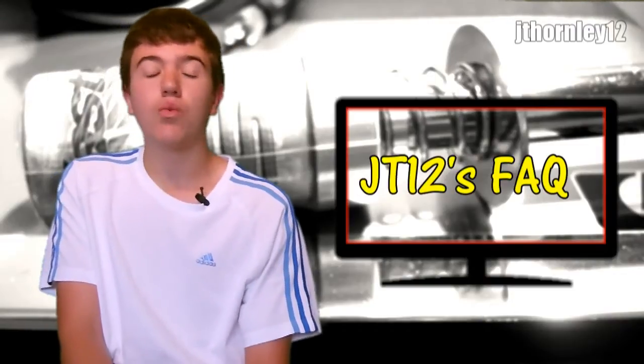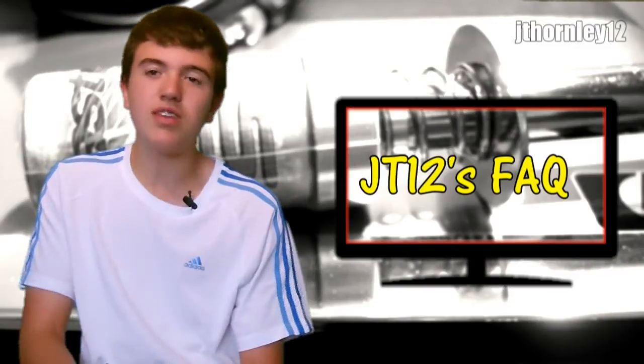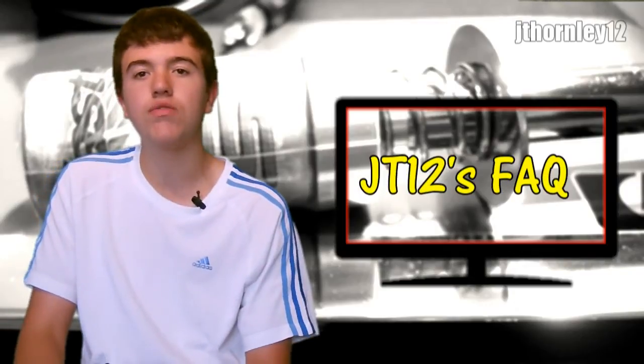Frequently Asked Questions. In this video I'm going to be answering the frequently asked question: why does my nitro engine die or stall when the glow igniter is removed? This is a very common question not only for beginners but for pros as well.